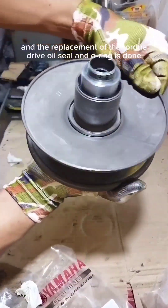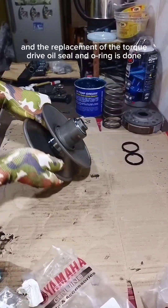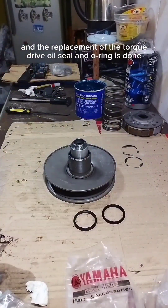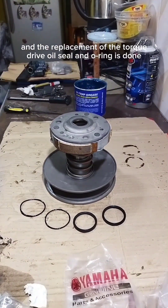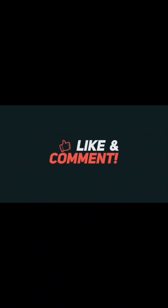And the replacement of the torque drive oil seal and o-ring is done.